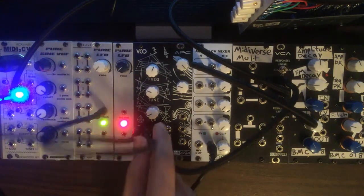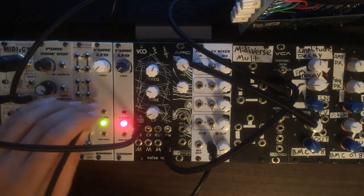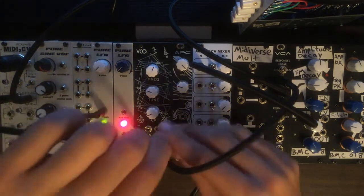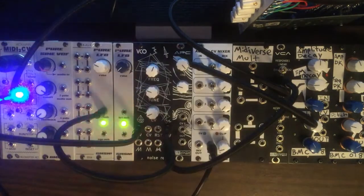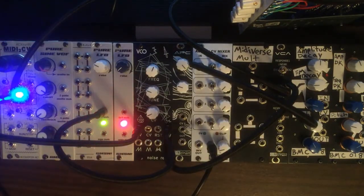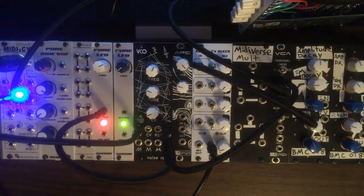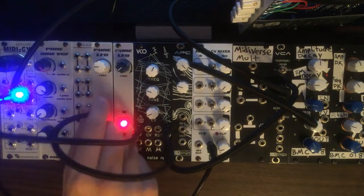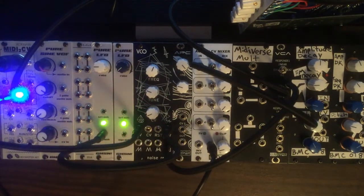And since we're on the square wave output, we'll go ahead and check out the pulse width modulation input. We're going to do the same thing — go out of our pure LFO and right into the pulse width input. This is the triangle waveform output. You can hear the square wave pulse modulating at the rate of the LFO.